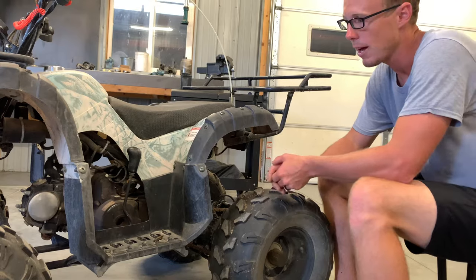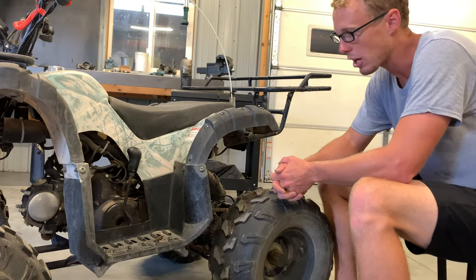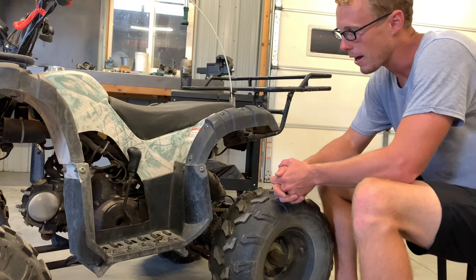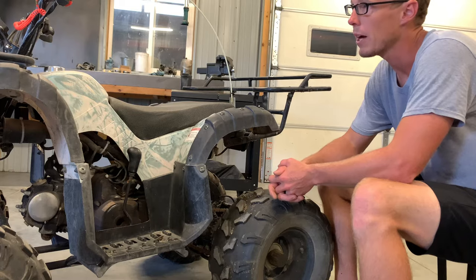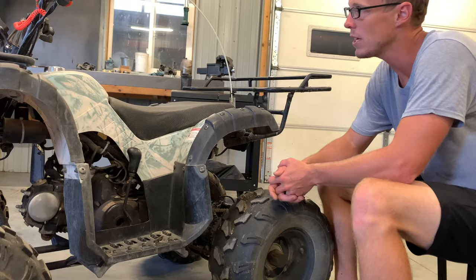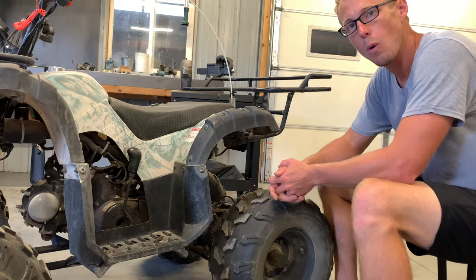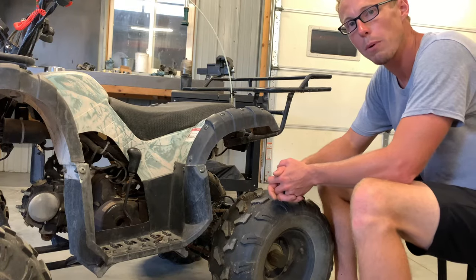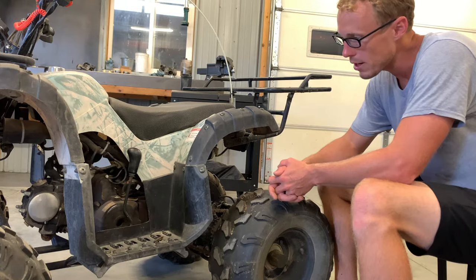I first thought it might be the battery, so I checked the battery — we've got good voltage there. Second place I went to is the starter switch, making sure that the on/off switch was in the correct position. It also has a safety switch on your brake pedal, so you've got to push down your brake pedal or pull in your brake handle. Neither one of those were doing it.